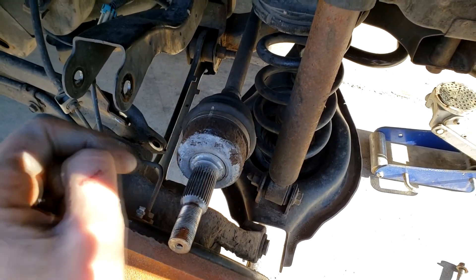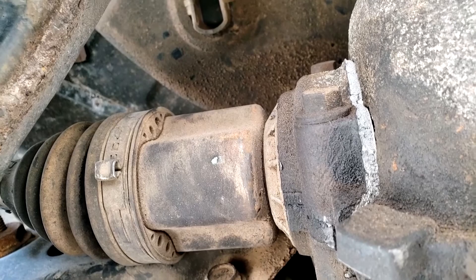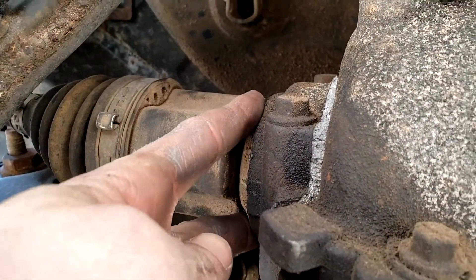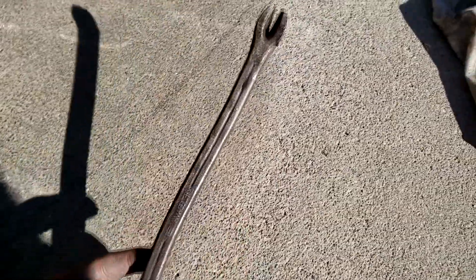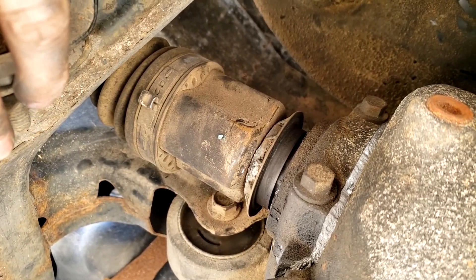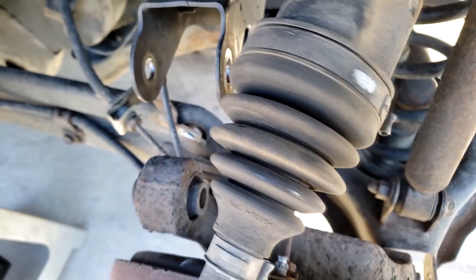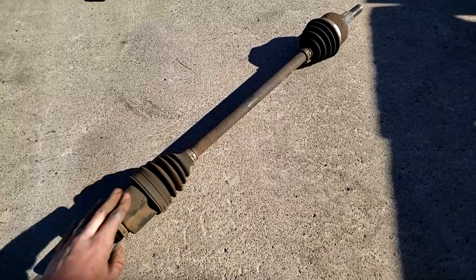Now we're going to go underneath the car and separate the CV axle from the differential housing. To do that, we just need to drive something into the gap here - the actual tool is called a pickle fork. It looks a bit like this: you just drive it up and it separates the two. Pretty much anything will work - a small crowbar is fine. Just drive it in the gap and hit the bottom with a hammer. Once it's clear about half an inch or so and has broke free, you can just pull it out. Don't tug it too much or you'll separate the inner joint, so make sure it's properly free before removing it.